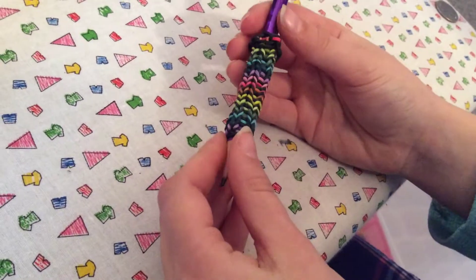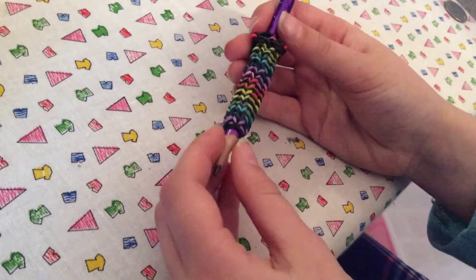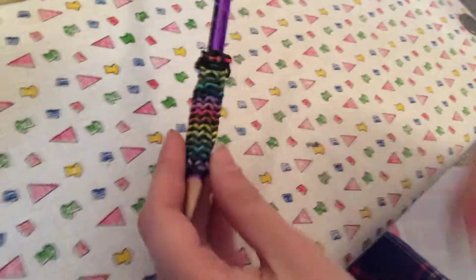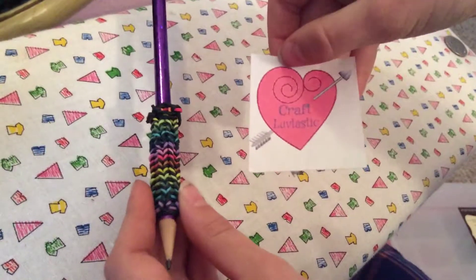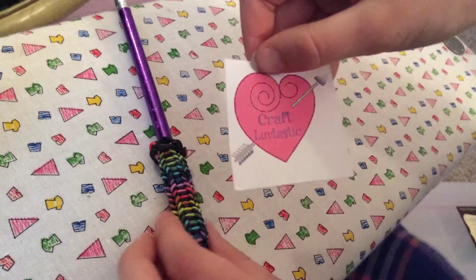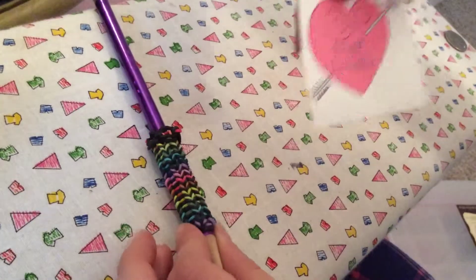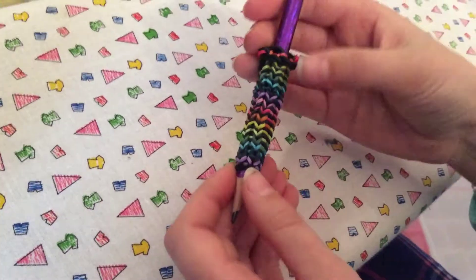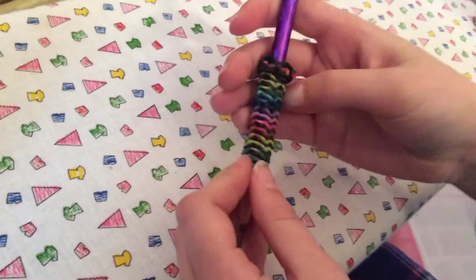Hey guys and welcome to another Craft Love Tastic tutorial. Today I'm going to show you how to make this pencil grip using your loom. Don't forget to look for the Craft Love Tastic heart during this tutorial and to post in the comment section below where you think you saw it. I hope you have tons of fun making this grip with me and that your grip turns out nice.